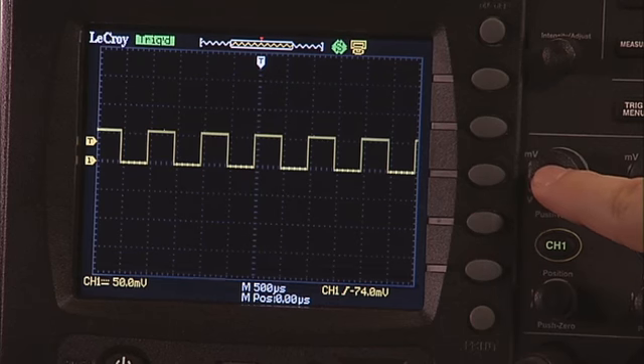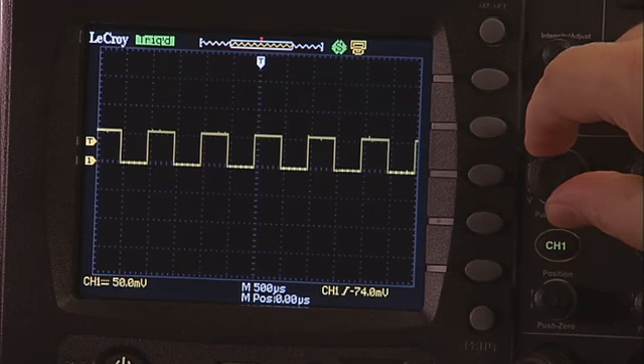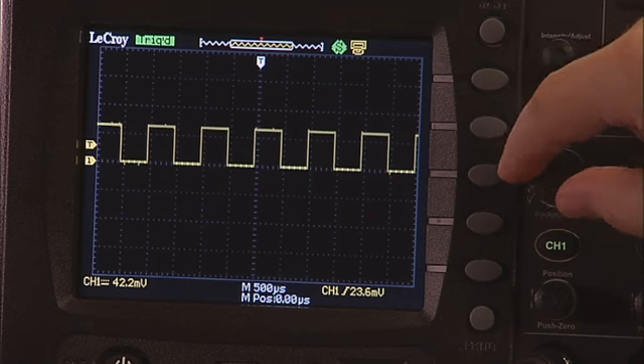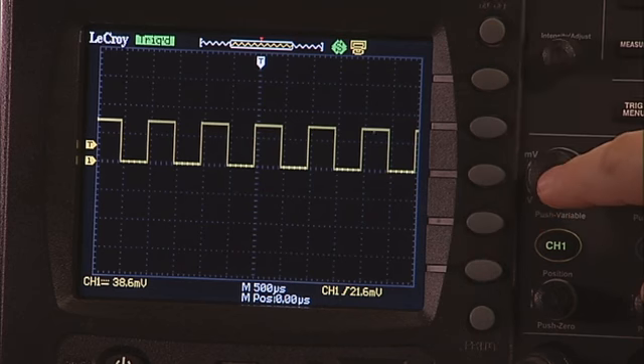To use the variable gain function, simply press the volts per division knob and see how the scale changes in small steps. Push the knob again to go back to fixed gain mode.